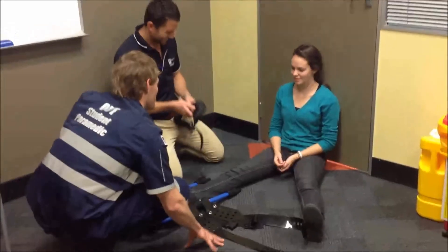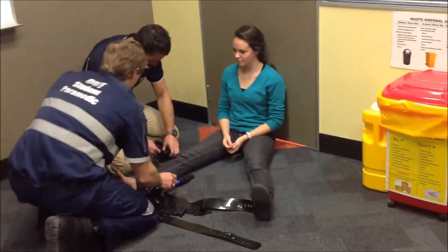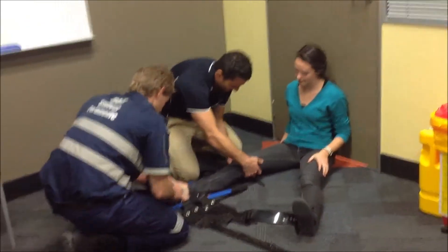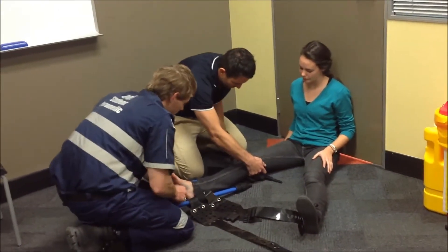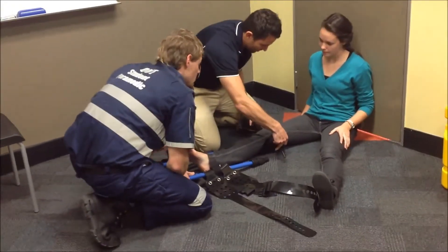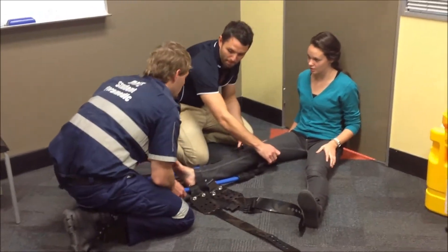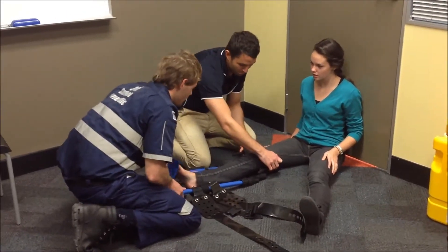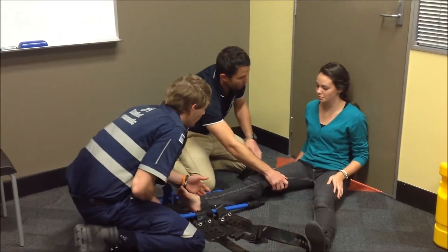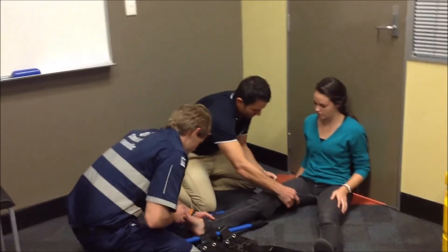Hey, how are you doing? I'm Dave from QAS and this is Dan — we're just going to help you out. Dan's going to slide this under your knee and up around your hip. Do you have any pain in your leg at the moment? It's sore. If you had to give me a rating from one to ten, ten being the worst pain you've ever felt and zero being none at all, where are you right now? Probably around six. Okay, we'll get some pain relief for you.